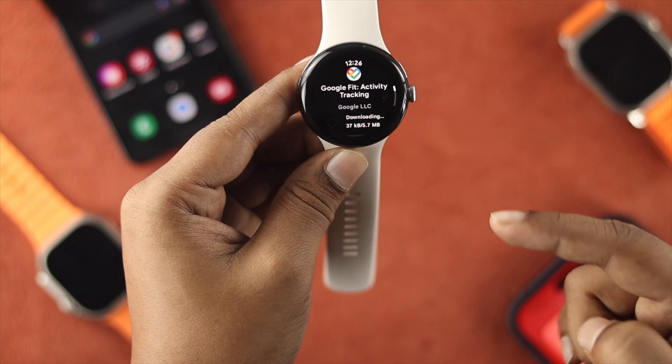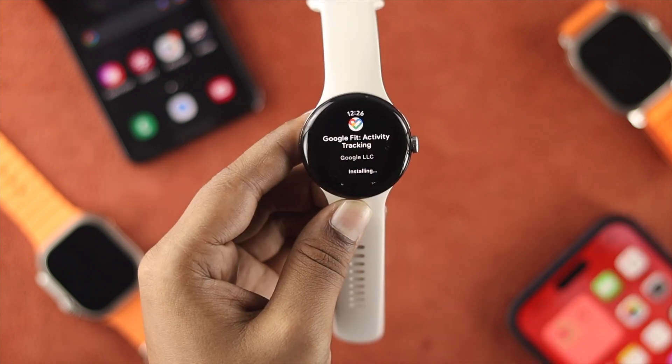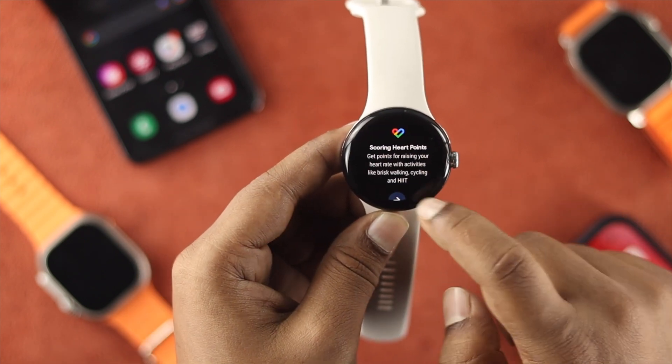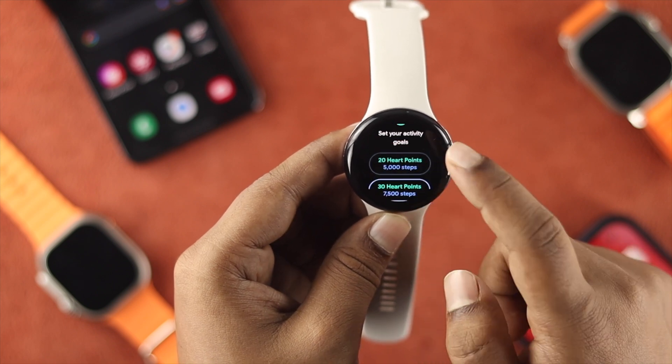Once the application is installed, you can open it up and use it the way you like. And that's how you can install any application on your Google Pixel Watch.